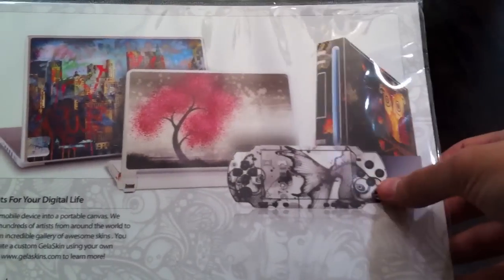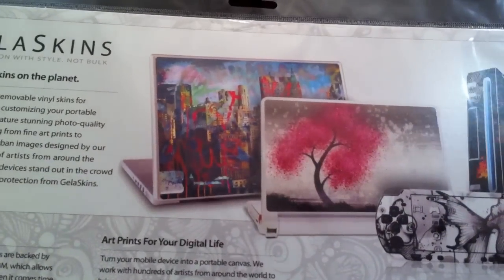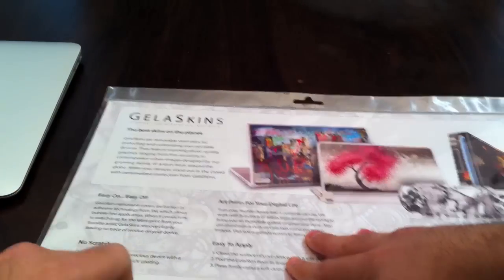Let's go ahead and open this thing up. See the back first — you can see you got a PSP, you got a Wii, you got a MacBook, a bunch of devices over here, laptops. Really cool. They make skins even for guitars it seems, for a Kindle, for the iPod Classic, and for laptops, notebooks of course, and for most mobile devices. Let's go ahead and open this thing up.